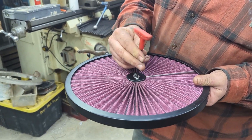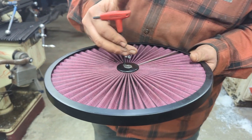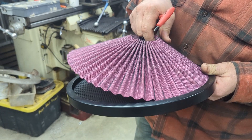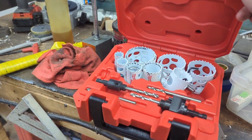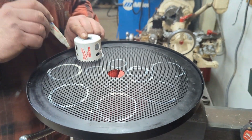We're going to hole saw some larger holes in it and see if we can fix it. There are only two bolts and a fancy cap that hold the media to the base lid. It is interesting how easy the media comes off the lid. We got the hole saws out to trace out a pattern in the mesh.